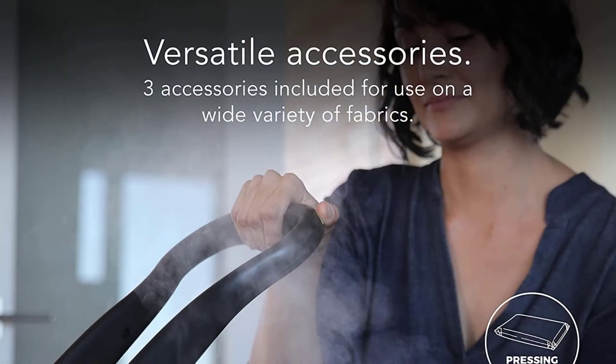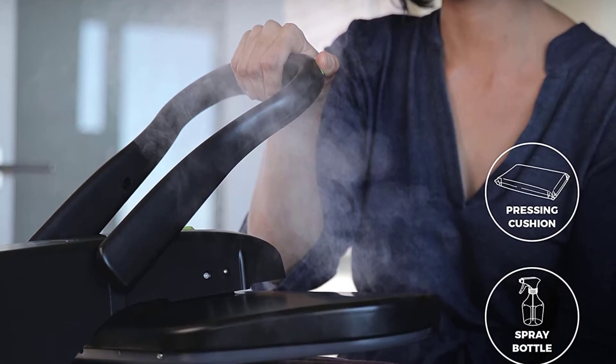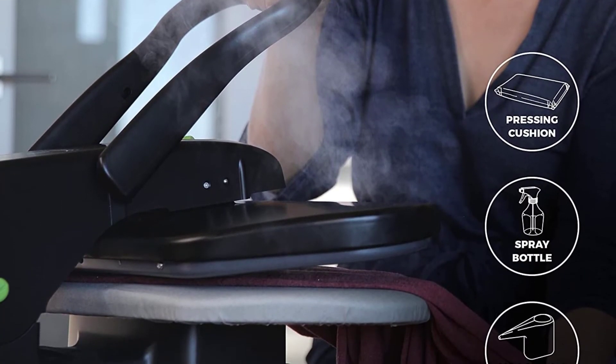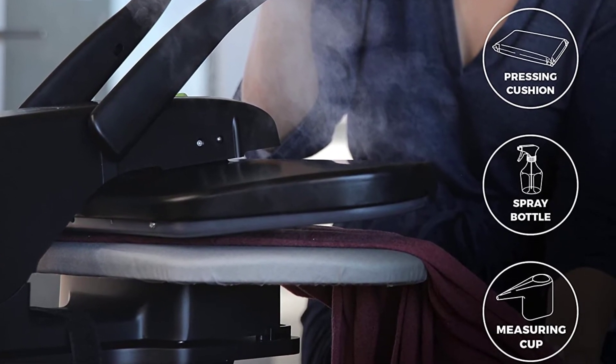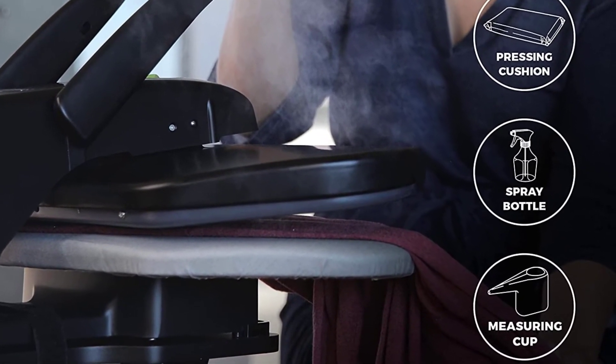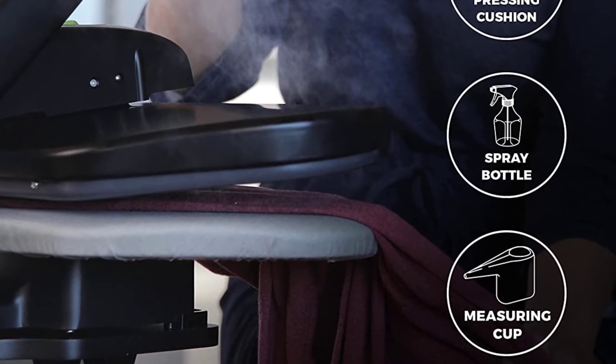The heated non-stick pressing plate safely presses a wide variety of fabrics with selectable temperature settings categorized by types of material, with a pressing surface that measures 20 by 8 inches. The fabric steam press is the fastest, easiest, and most cost-effective way to get the professional look you want.